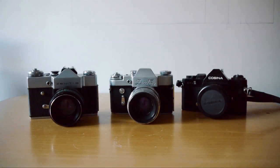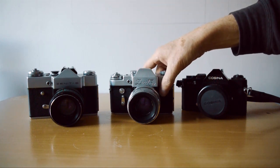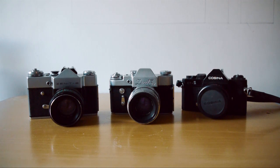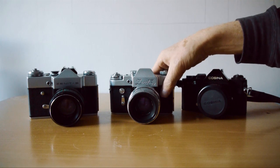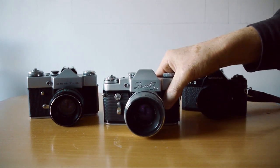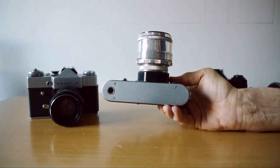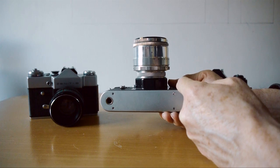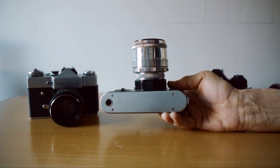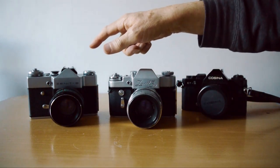Now let's go back in time a little and look at the predecessor to the Zenit B — this lovely beast, the Zenit 3M. If you're familiar with the Zorky rangefinders, you may notice some similarity of design. Looking underneath, you can see it's got the rounded edges that all the Russian rangefinders had, which betrays its Zorky roots quite clearly. It comes with the same range of shutter speeds as the Zenit B.